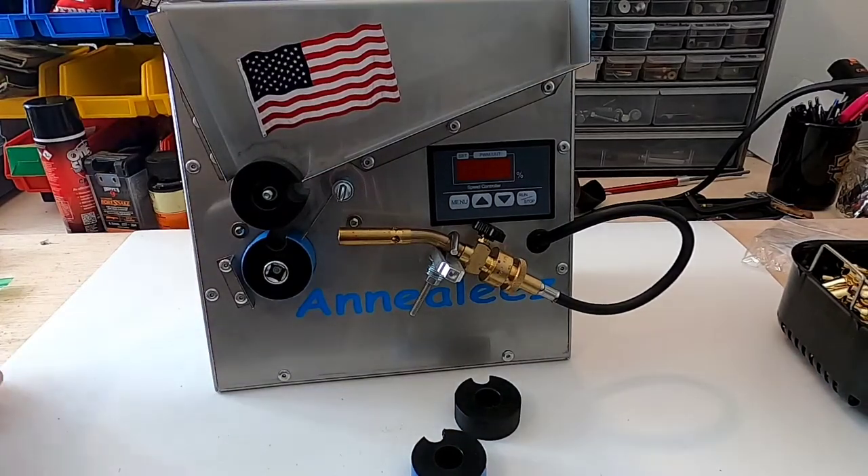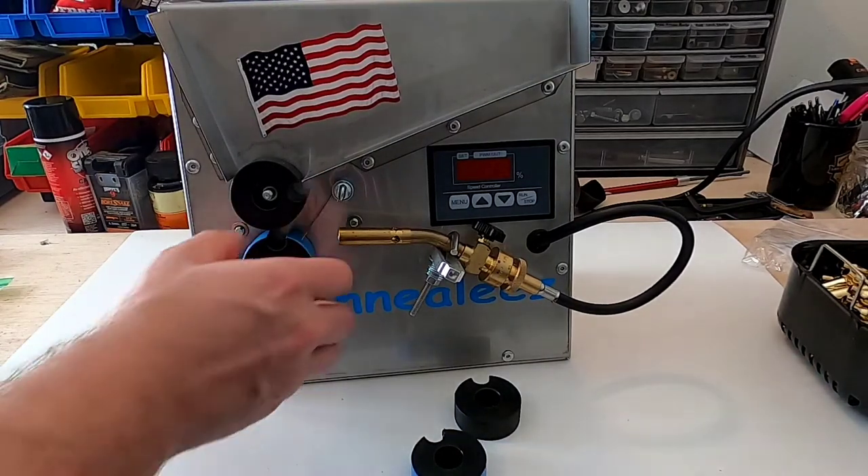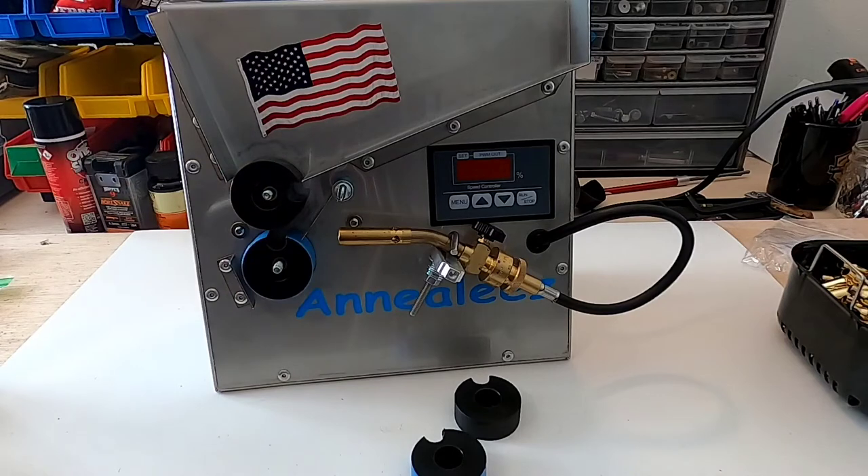All right, we are all set. The wheels are locked down. Next we will get the machine plugged in, turned on, and get the speed setting tuned right with the torch.